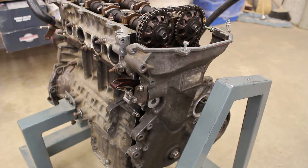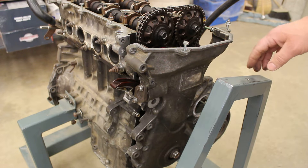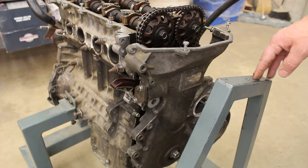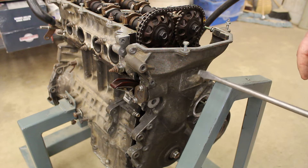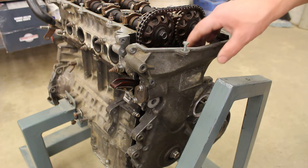This engine is a timing chain engine out of a 1999 Toyota Corolla — very durable, reliable motors, very durable reliable cars. Not exactly a motoring enthusiast's car, but if you're looking for reliable basic transportation, this is one of your go-to vehicles. What we've got here is a timing cover and I've loosened it all off so that it's easy to get on with.